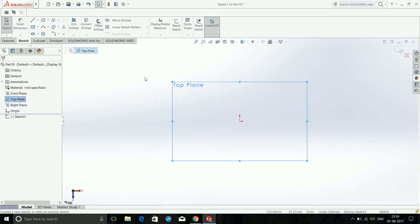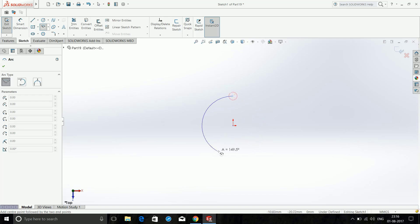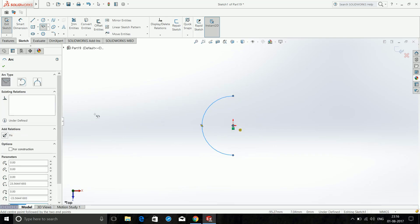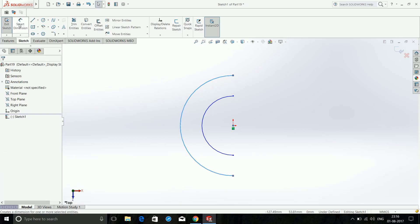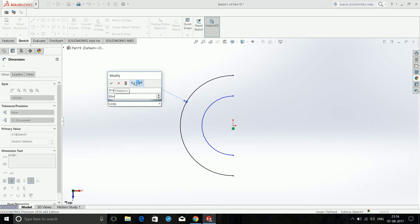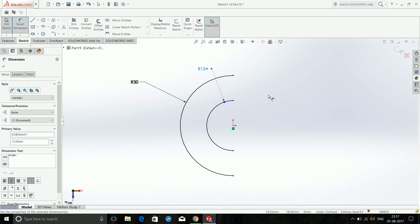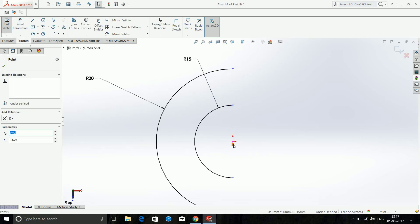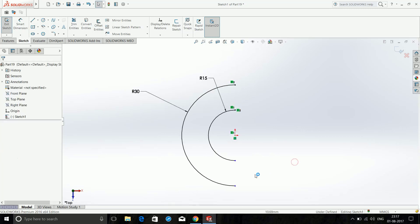Click Top, then Sketch, and choose Center Point Arc. Click on the center and make the arc, click OK, then choose Center Point Arc again for a bigger one. Click OK, then choose Dimension — dimension the outer arc as 30mm and the inner one as 15mm. Click these points and make them vertical, and these two also vertical.